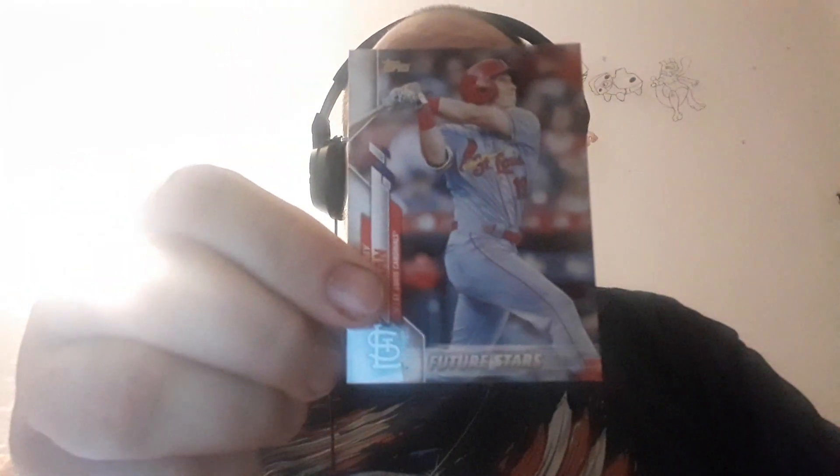This one says Featured Star. I don't know if that's special, but that one says Featured Star and none of the other ones said that. So here is a special card.